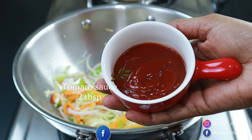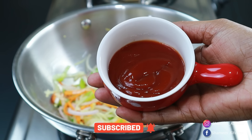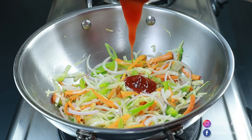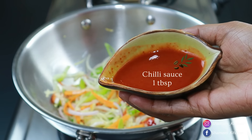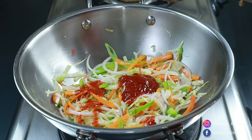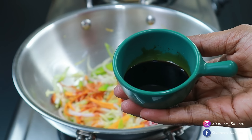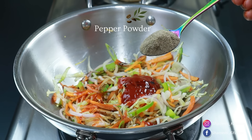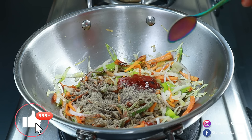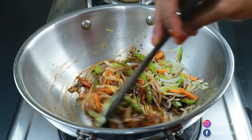1 tablespoon of tomato sauce. We will add chili sauce to the sauce. We will add soy sauce — 1 tablespoon of chili sauce. We will add the sauce and mix it well with the rice or noodles.